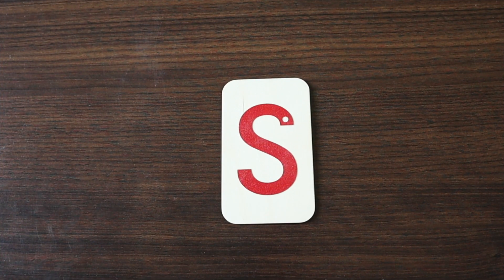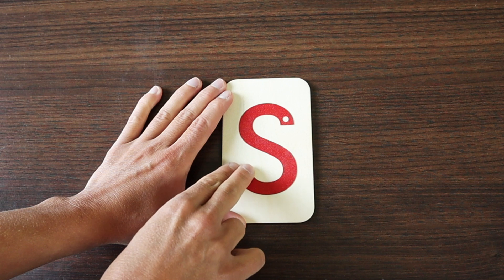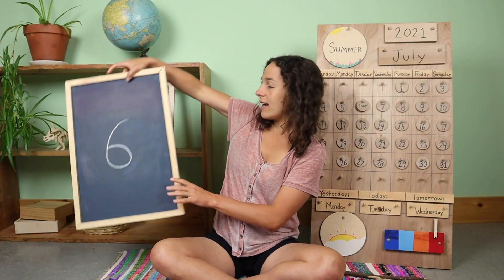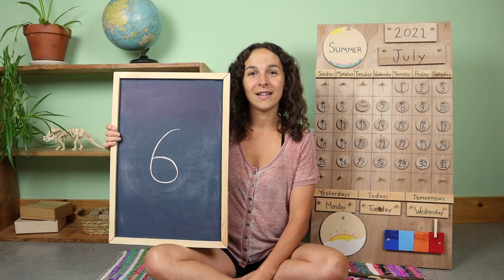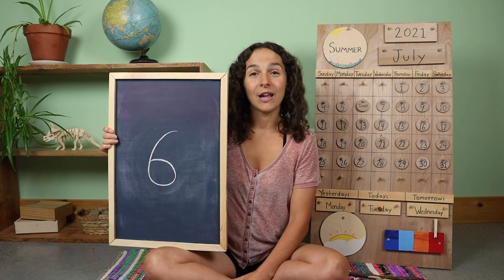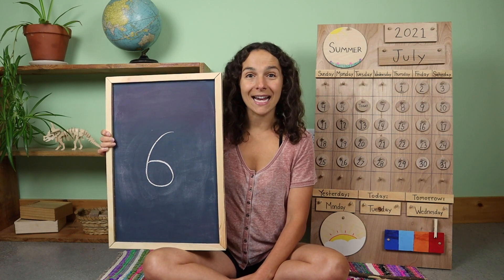This is how you write an uppercase S. Keep your six fingers up — now let's look at the number of the week. Do you remember which number this is? Six. That's right friends, this is the number six. Will you hold up six fingers for me? You're going to hold up one hand and then one more finger to make six. One hand has five fingers and one more makes six.